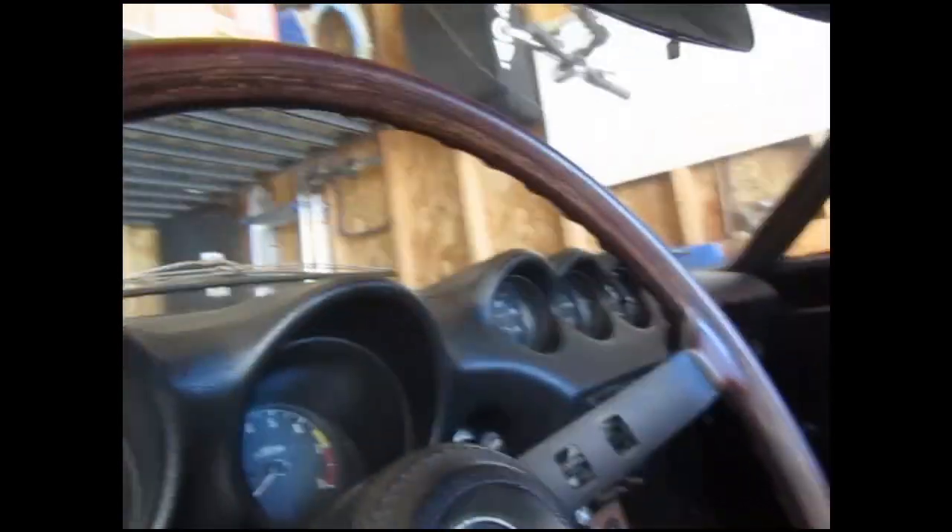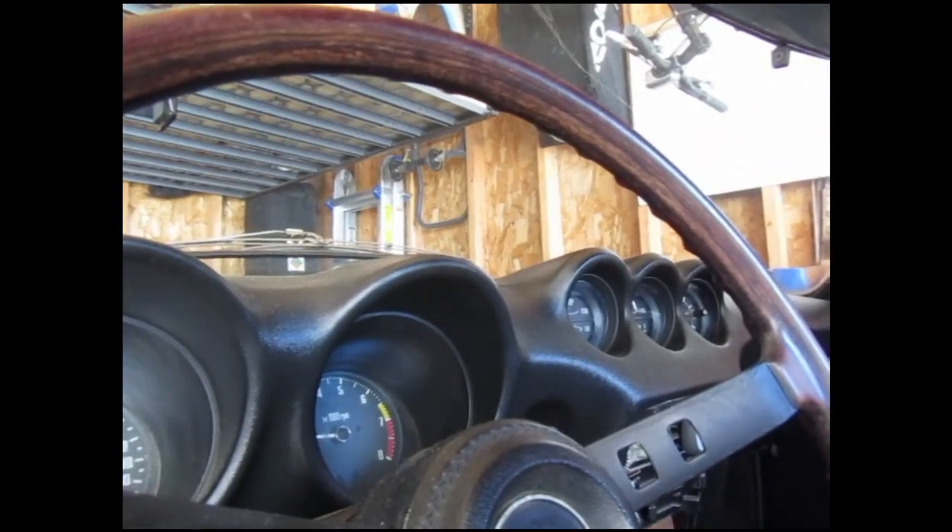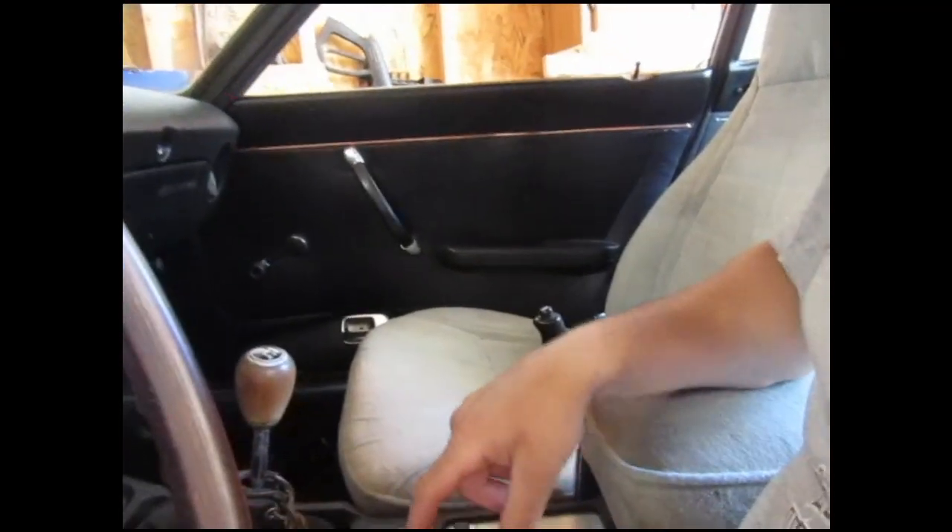Just for the hell of it, we'll go ahead and do a cold start. I cannot remember the last time I started this girl — it's been a couple weeks. I think it's about 80 degrees outside, a little bit humid. Got the choke on. It's running great ever since — such a great engine. Super happy.